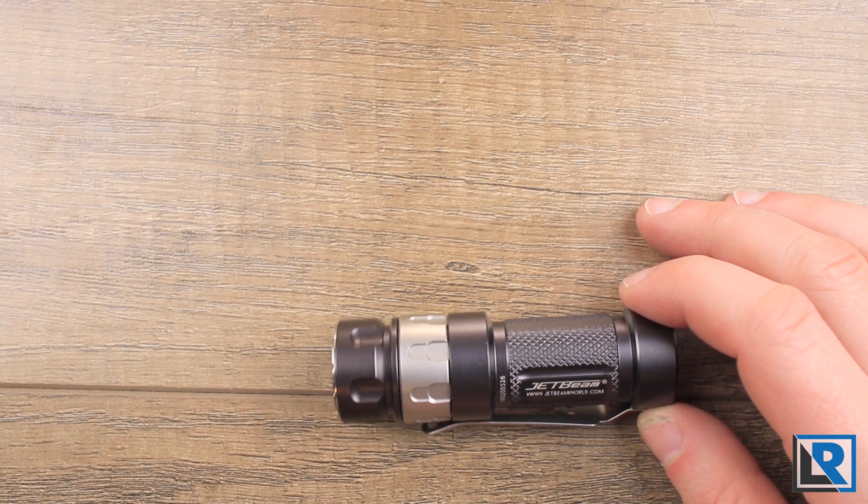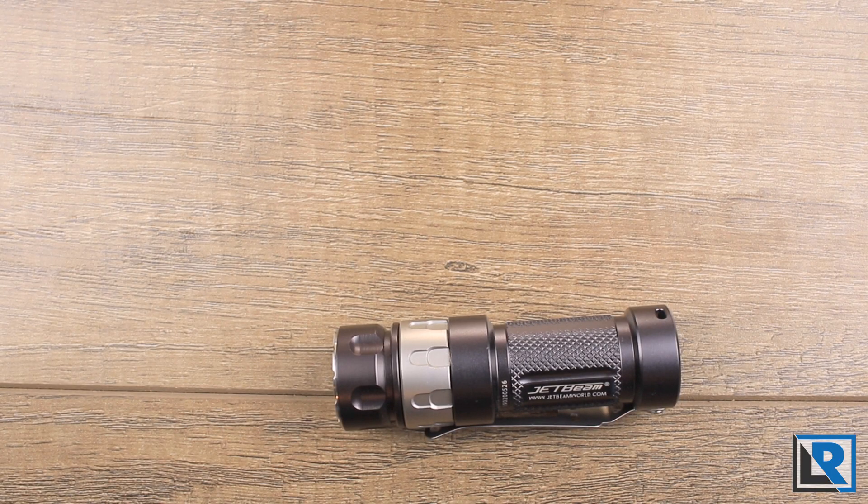Thanks to Banggood for sending this to me to take a look at. Make sure you check the description below — I have coupons to this light, and I've also started a Patreon.